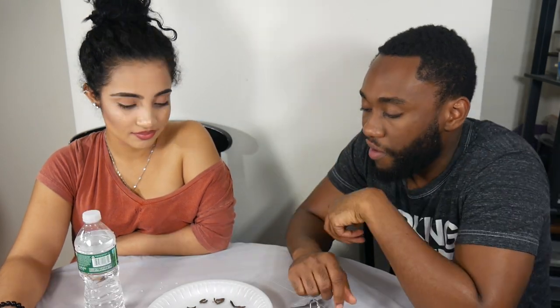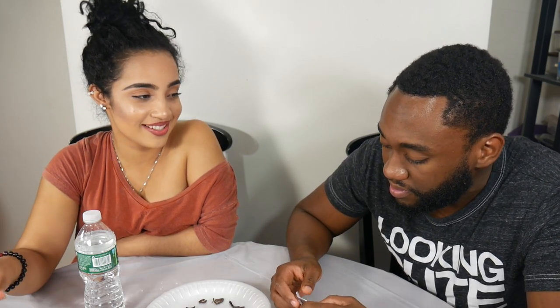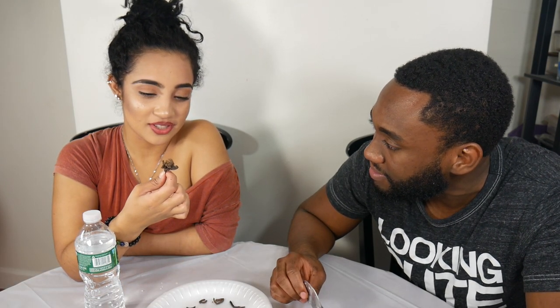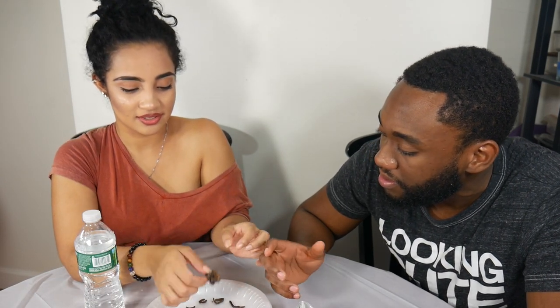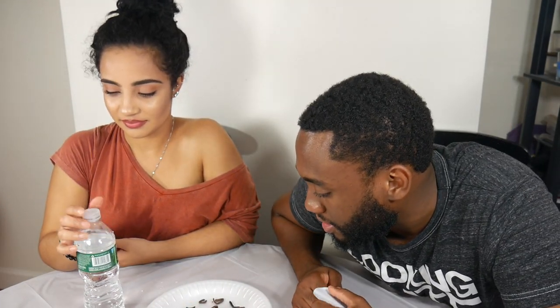I only ate a leg, but you ate like a whole chunk of it — it was pretty good. I feel like I'm ready for Fear Factor! So that was our challenge. Did I succeed? You can eat another piece if you want, but eat the whole thing. Doesn't it have stuff in the butt? Alright, no — I succeeded.